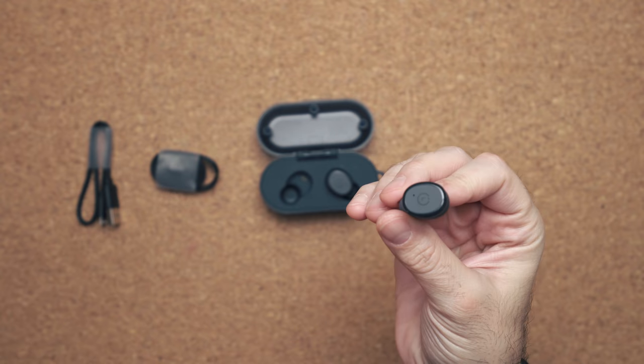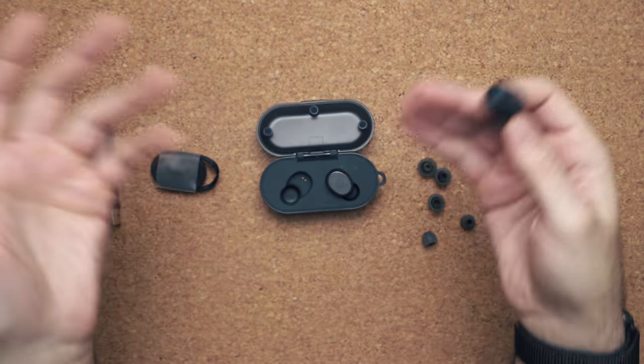Speaking of battery life, I'm getting about three hours with the earbuds, and then an extra nine hours if you include the charging case. So you'll get through the entire day, but battery life is nothing compared to some of the products that have come out recently.